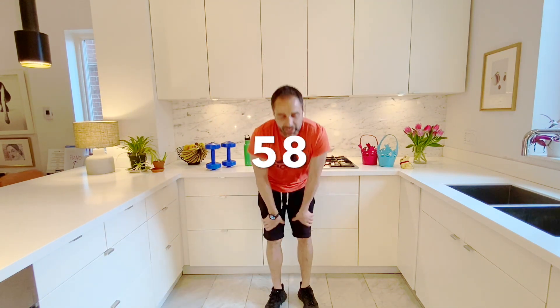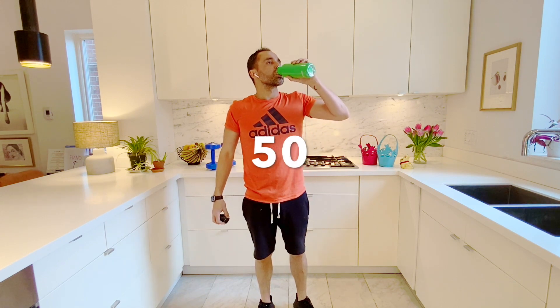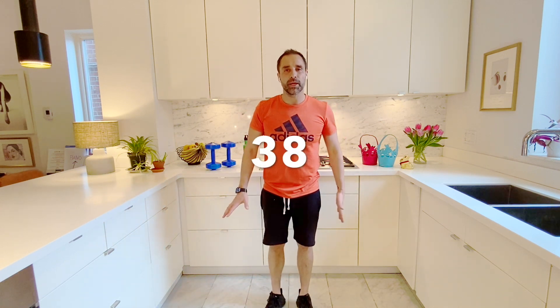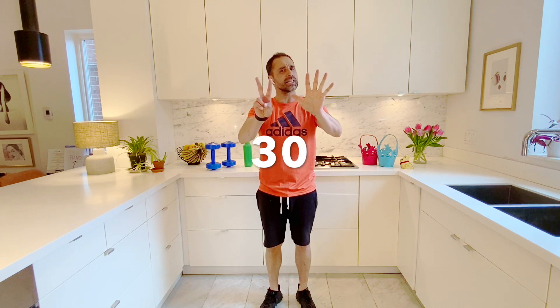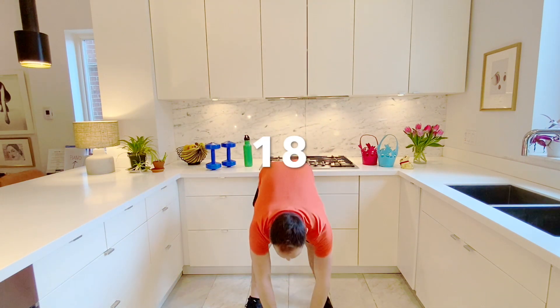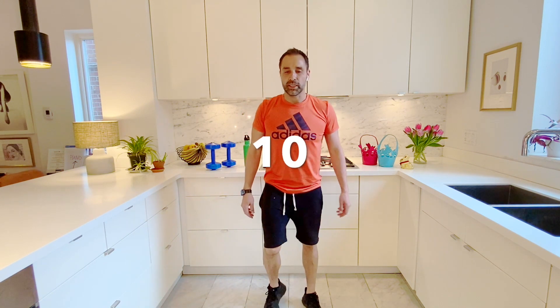Now we're at our one-minute break. Awesome, so good. Remember, after your minute break, come get some water. This is the perfect time to think about the workouts and exercises you did — see how you can improve them, make them a little bit better or trickier. Or if it was too hard, step it back. Make sure you get to at least three sets, possibly five, supersonic seven. 30 more seconds — good time to stretch up high, down low. Get yourself ready with 15 more seconds. Five, four, three, two, one, go.